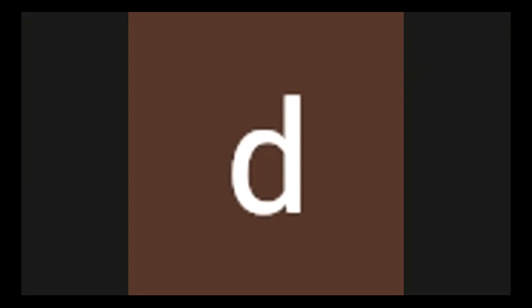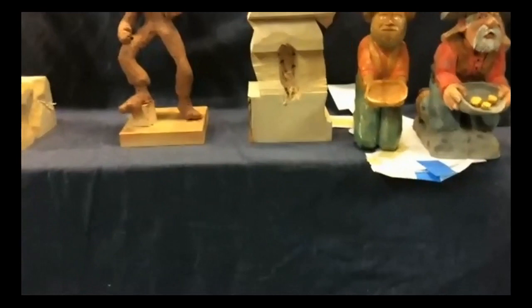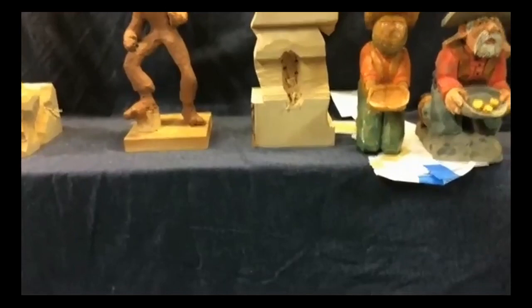Dave asks Mike if he ever uses gesso on his carvings. Mike says no — because he uses a very light wash for flesh tones, he wants some of the natural wood effect to show through, and gesso has an almost clay-like filler quality that covers the wood characteristics. Mark agrees, noting he's used thinned gesso before but wouldn't do it again, because you put so much work into the detail that you don't want to cover it up.